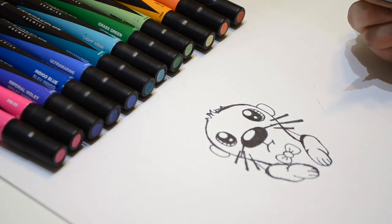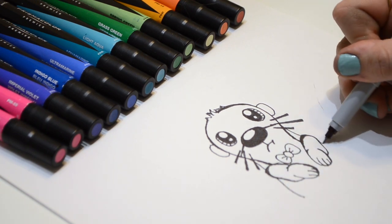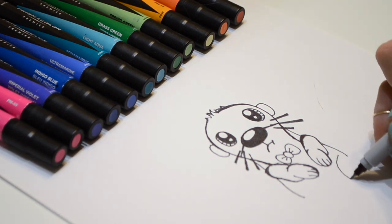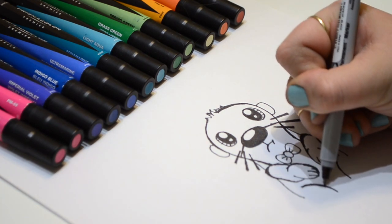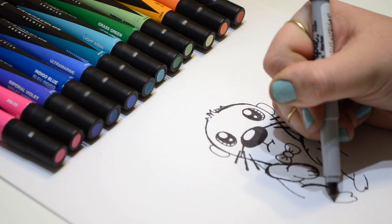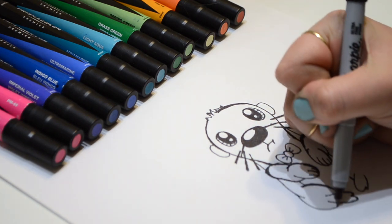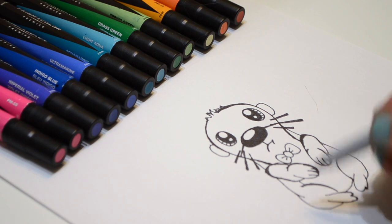Now let's move on to the rest of the otter's body. Let's curve out a little bit like that. Now let's do the inside of the otter's legs — curve, same on the other side, curve. Let's bring the belly down and do his legs. His little feet are sure cute. Bring the body around like that. Last but not least, the belly and the tail.